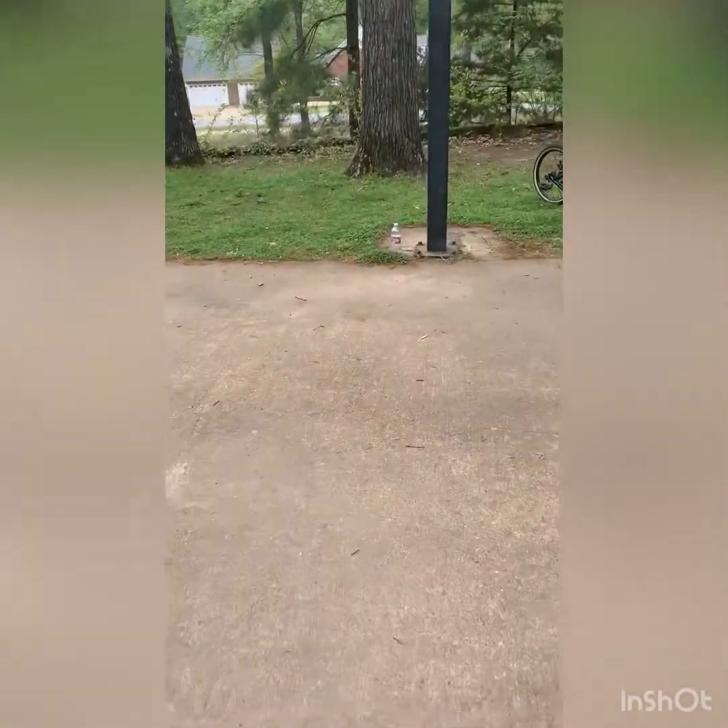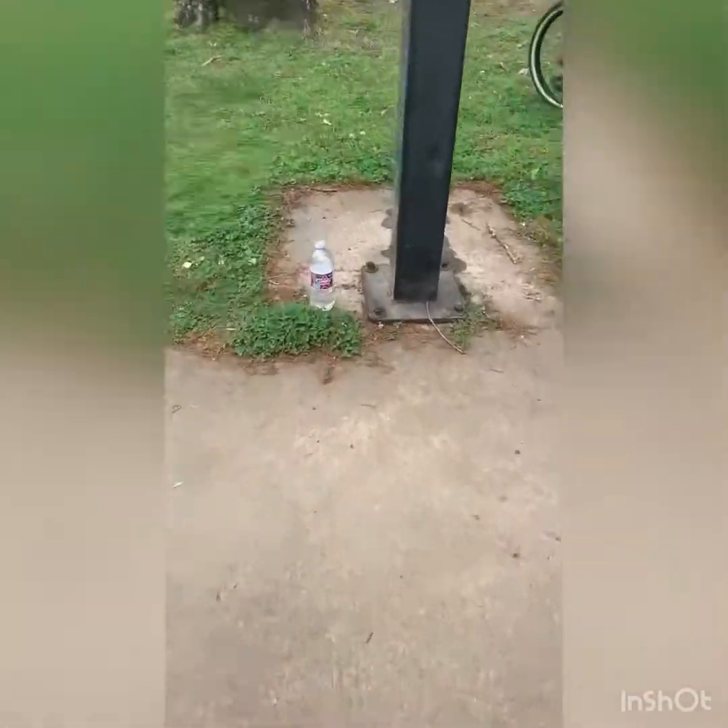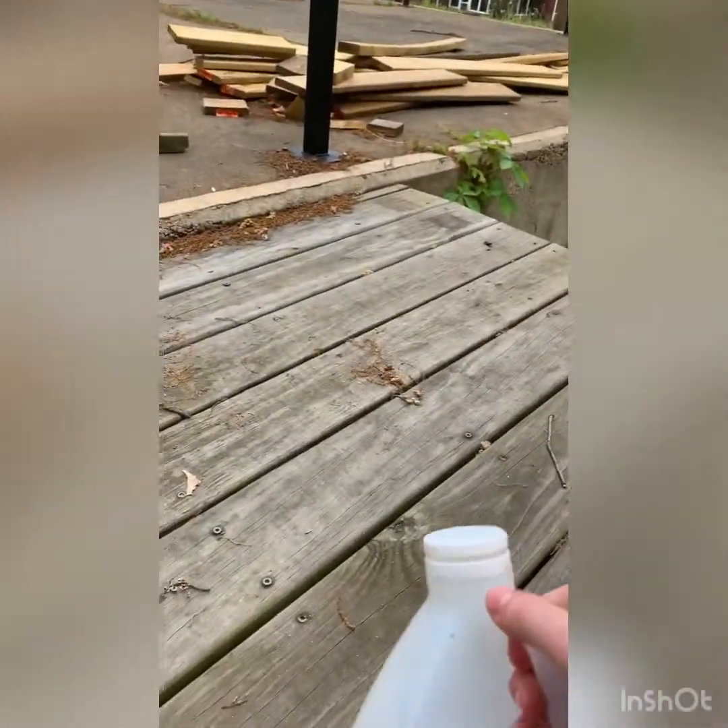Nothing but net! No way! That landed! Let's go! This is the vinegar float. Let's go!